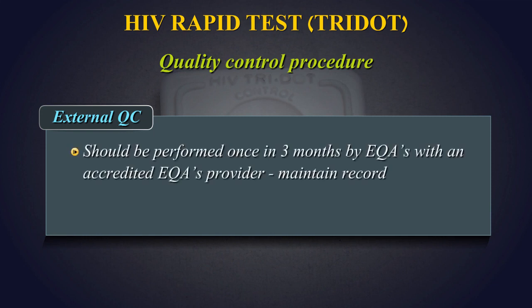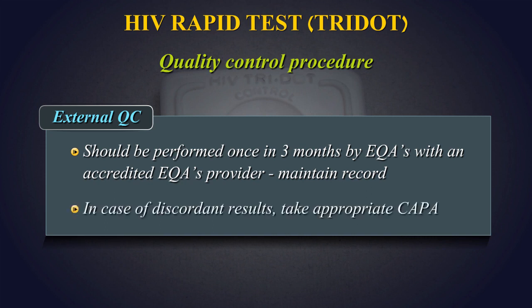External Quality Control: This should be performed once in three months by an external quality assurance scheme, or ACWAS, with an accredited ACWAS provider. Maintain records of your ACWAS results. In case of discordant results, take appropriate corrective and preventive actions.